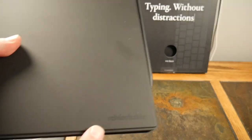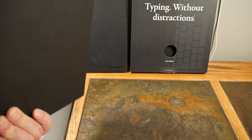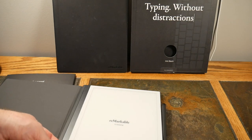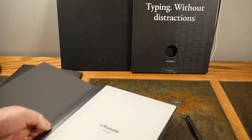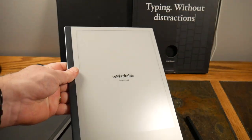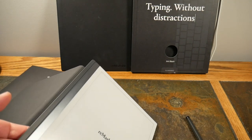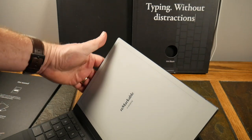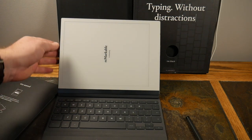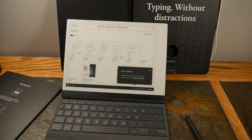Here's the TypeFolio — it has a little branding on it. My stylus still sticks magnetically to the side of the tablet. You pop it open and the tablet snaps into place right here. Let me take the tablet out to show you — this is the reMarkable without any protection, so you definitely want the cover. It snaps back in easily, then you lift it up and you've got the basic setup. Once you turn it on, it rotates correctly based on orientation.